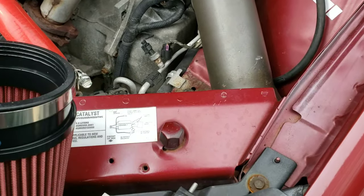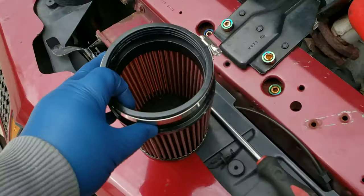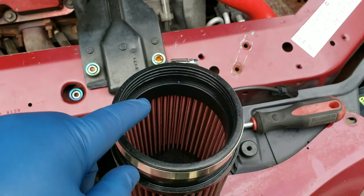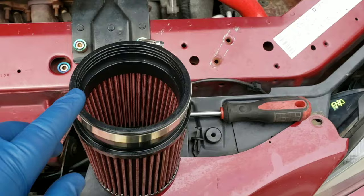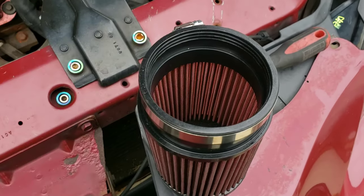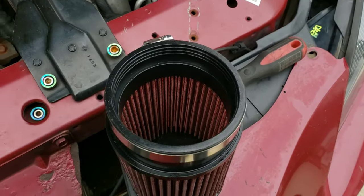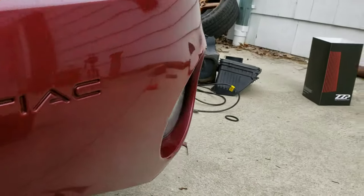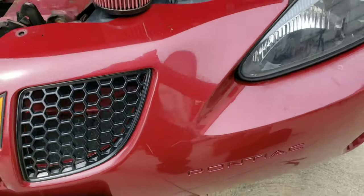Now all I have to do is get — for the filter — the filter and the coupler are both 4-inch, so I have to get a 4-inch tube from the hardware store or PVC, just cut it so it goes inside here and inside the coupler, then stick this on and I'm good to go. It'll be right there. So everything fits.